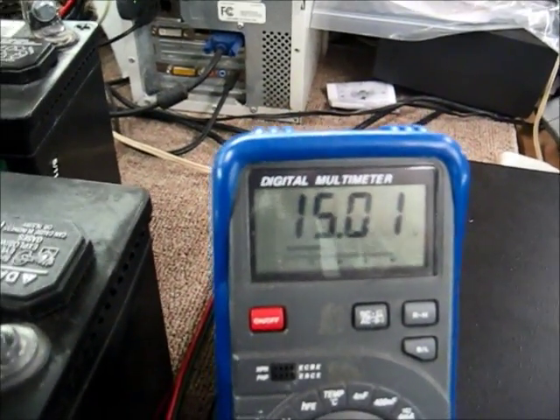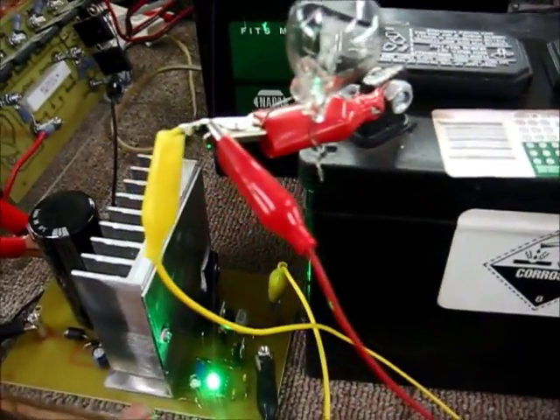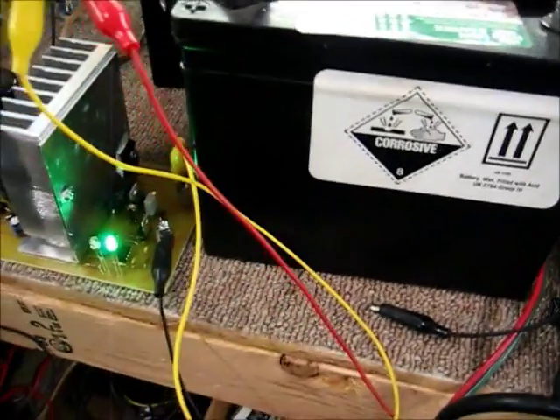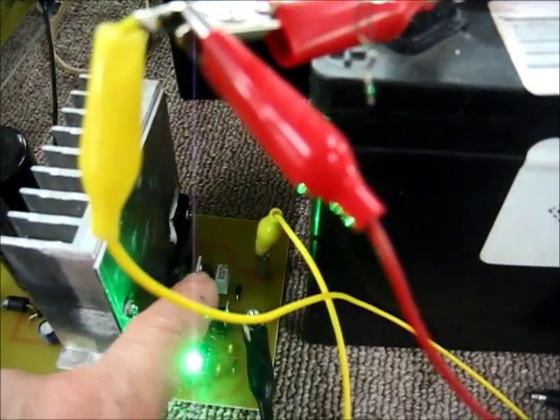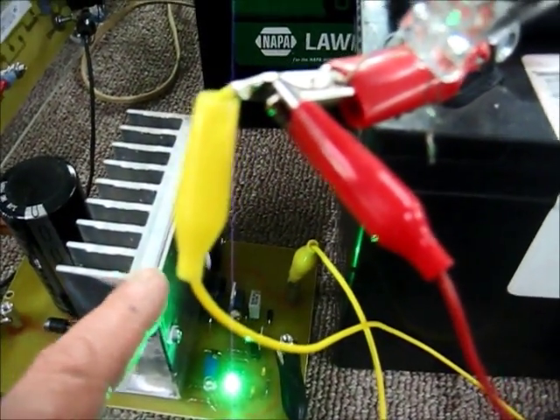You'll see — 15.01. So it's just floating it up now and holding it there. And this is adjustable, so you can adjust this voltage on the regulator and the amplifier.